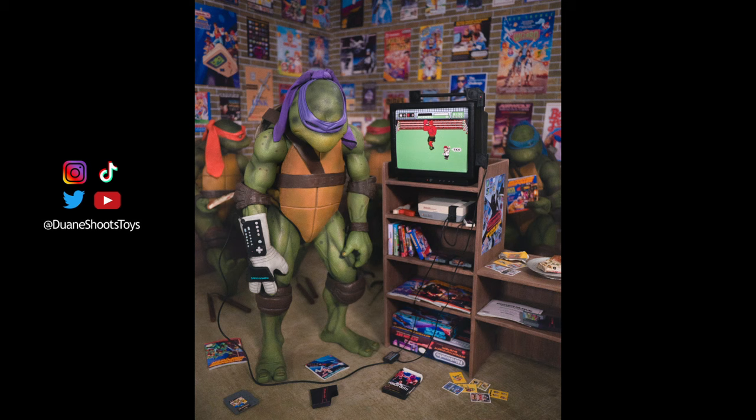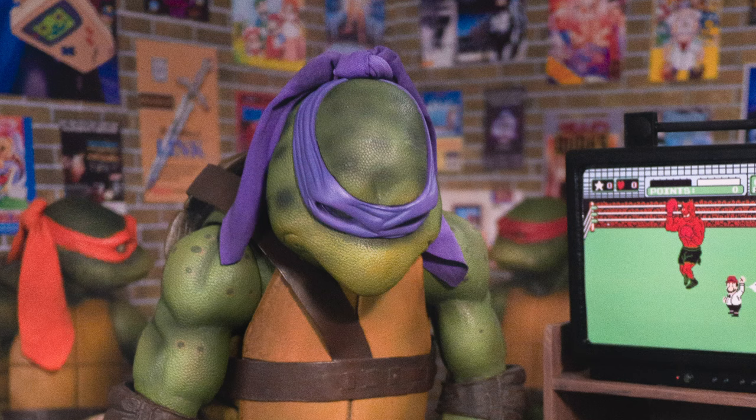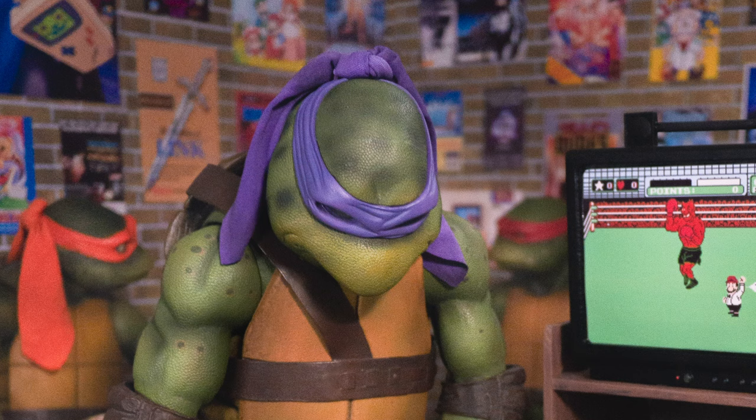So here's the finished art piece that captures my experience using the Power Glove against Mike Tyson. In the photo, you can sense the frustration that Donatello is experiencing with this awful piece of technology. Leave a comment and let me know what other kinds of characters, games, TV shows, or movies you'd like to see me cover. And in the meantime, check out my work on Instagram, TikTok, and Facebook. Thanks for watching — I'll see you next time.